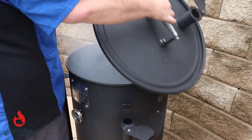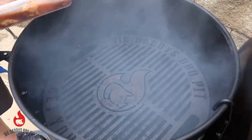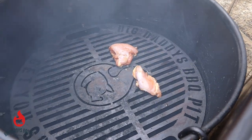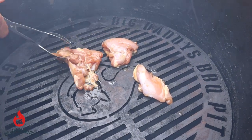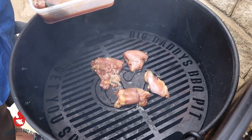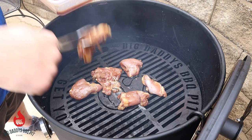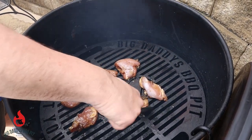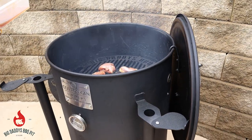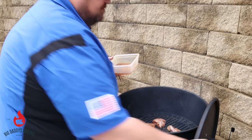Okay everybody, we're going to go ahead and get our marinated chicken on the Cotton Gin. This is just marinating in some Korean barbecue sauce — I'll put where I got it in the description. We're just going to let these cook. We're going to try to cook at about 250–275 on these. They're not going to take long — boneless, skinless chicken thighs — so it'll be a quick, easy cook.